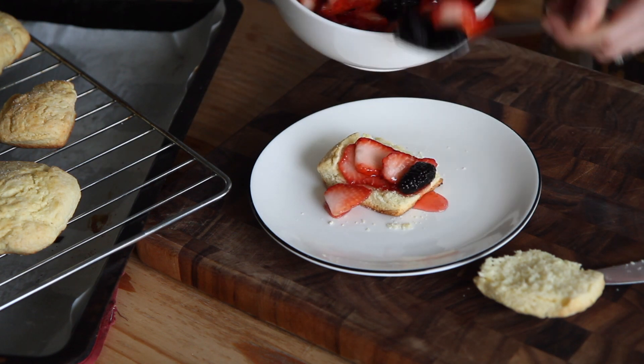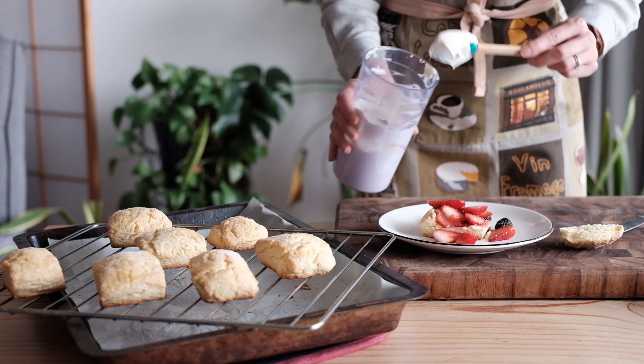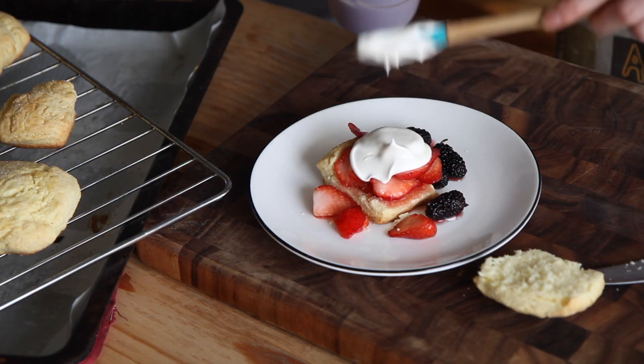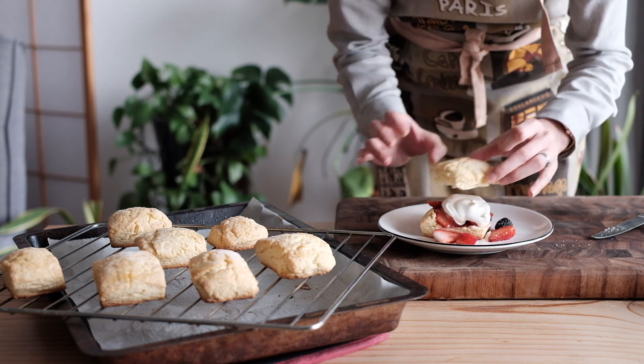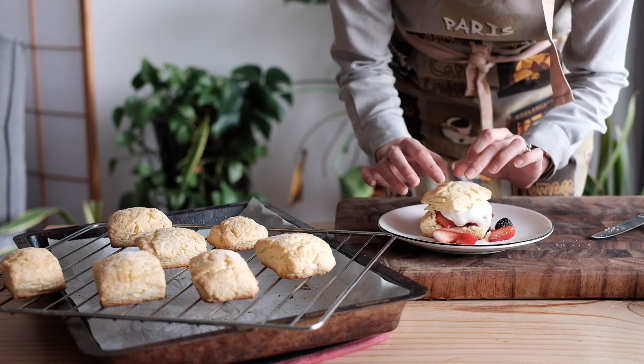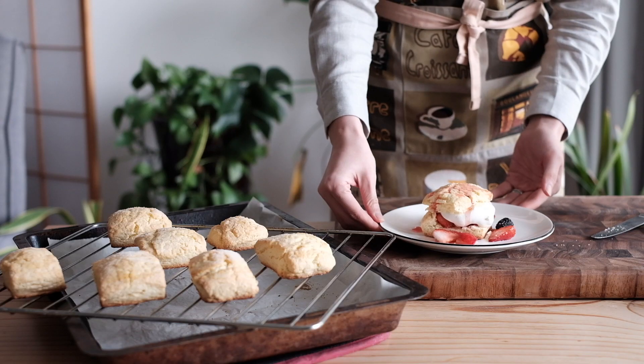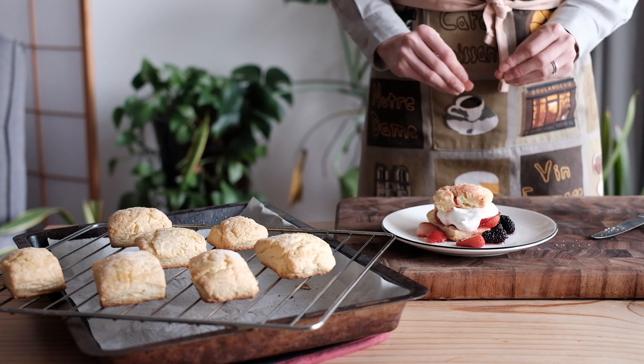For serving, cut your shortcake biscuit in half, top with the strawberry sauce and your whipped cream, then top with the top of your biscuit. The biscuit is tender and flaky. The strawberry sauce soaks into the bottom. It's really nice with the whipped cream — the richness that comes from that. There's a reason there's a strawberry shortcake holiday. It's that good.